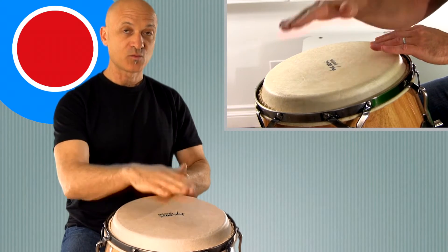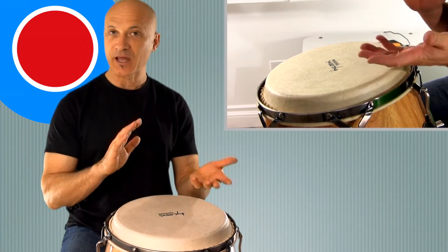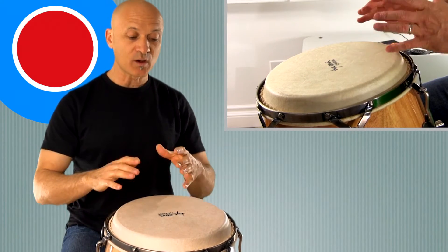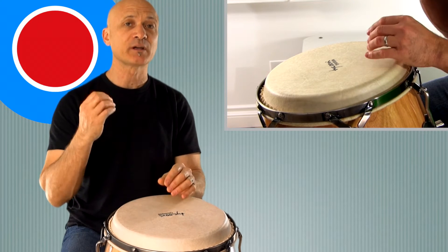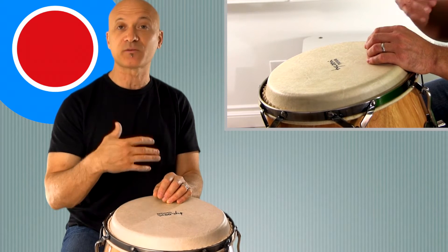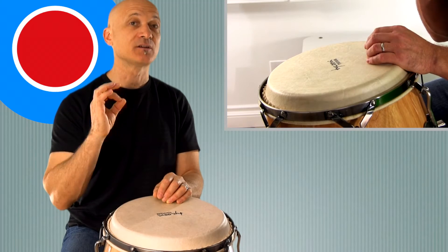This is a right, left, right, left — so there's an accent on your non-dominant hand. Flip that around if you're left-handed, of course. The key is we don't want to play open tones in between these. These are what we call ghost tones — sometimes you can just call it a touch. It's a marker sound, not one of our main three sounds. For this pattern we're using bass, open, and ghost tones or touches.